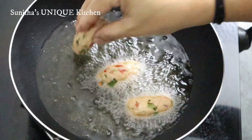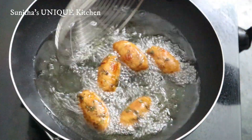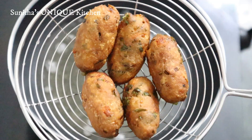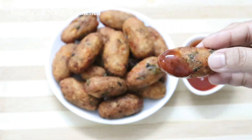Hi Friends! Namaskaram! This recipe is a very simple and very tasty recipe. You can use this recipe — it is ready for your snack.